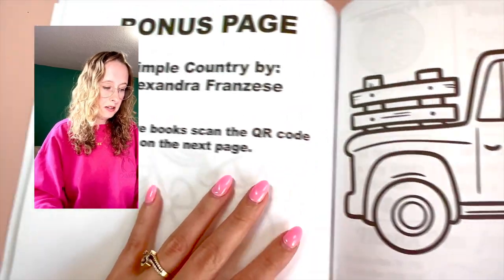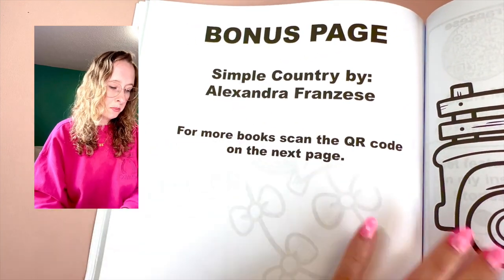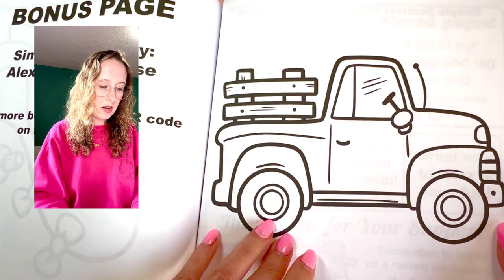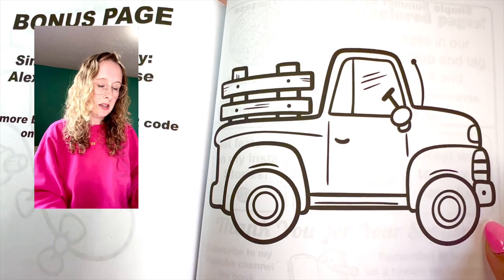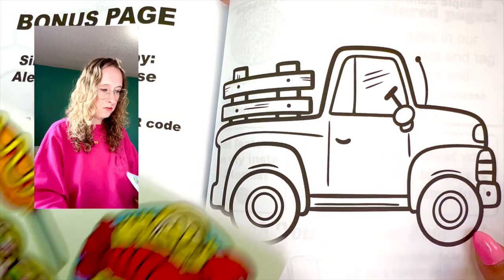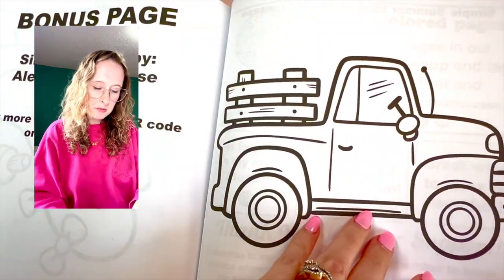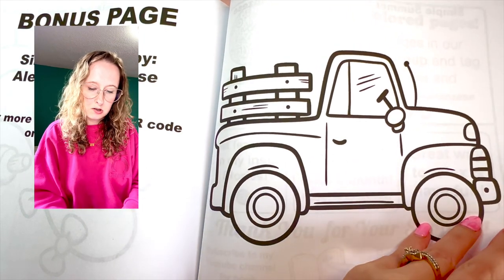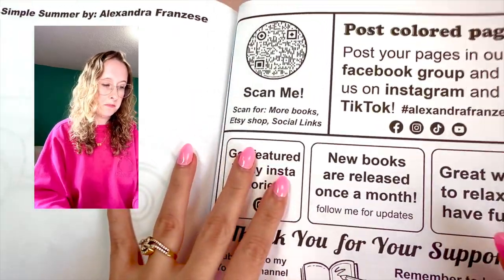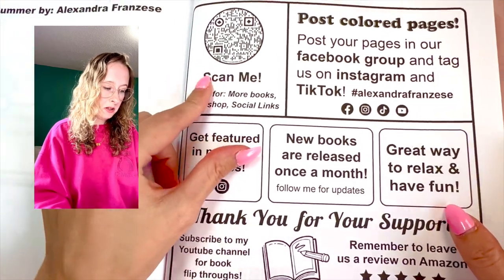So we're at the end here at the bonus page. I have Simple Country, which was my first book that I released, then I also have Simple Summer, which is this one, and then a Simple Food book. Those are my three ones that I have out so far. They're all going to have similar covers. I'm not sure what the theme is going to be next, but you guys will see.